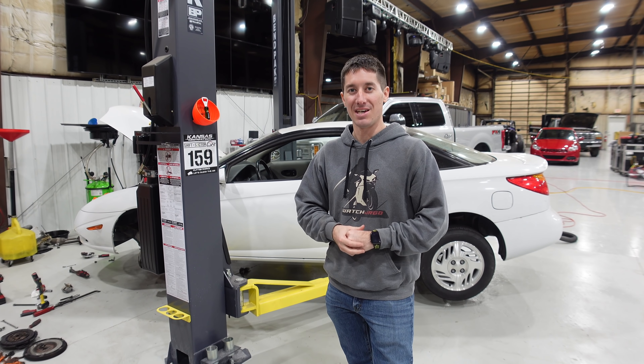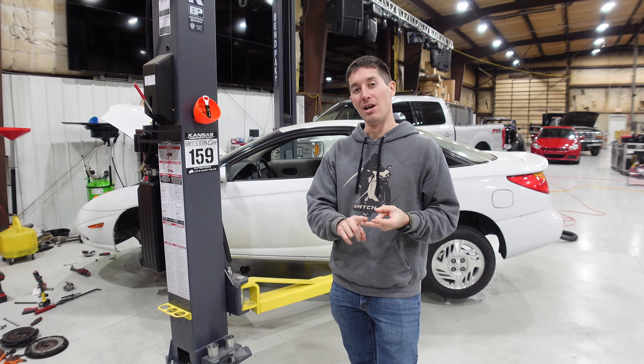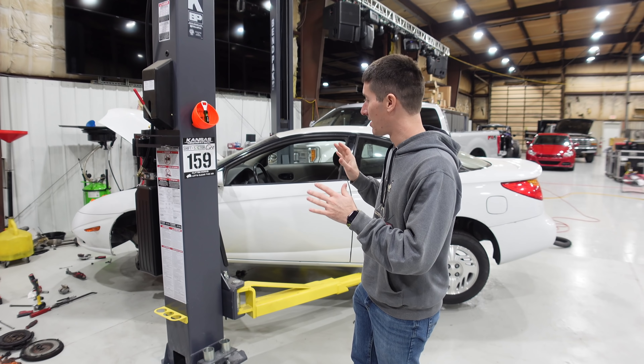Unfortunately, I had already bought a kit that came with everything. So we've got all new hydraulics, a new clutch plate, a new pressure plate, a new throwout bearing, and a new flywheel. Everything is here to make this thing brand new.